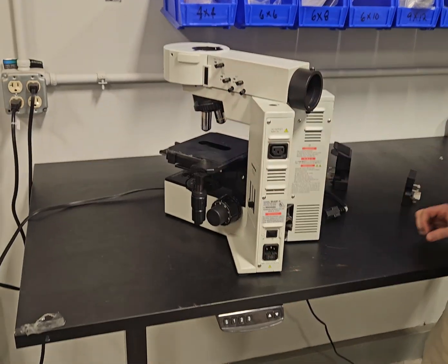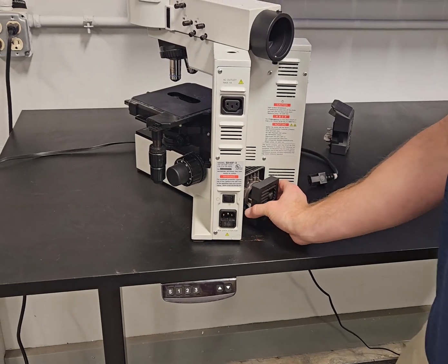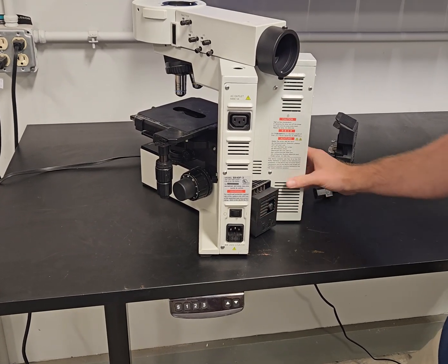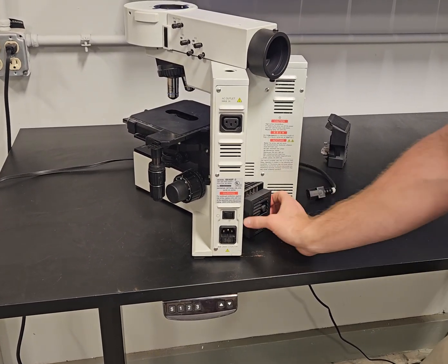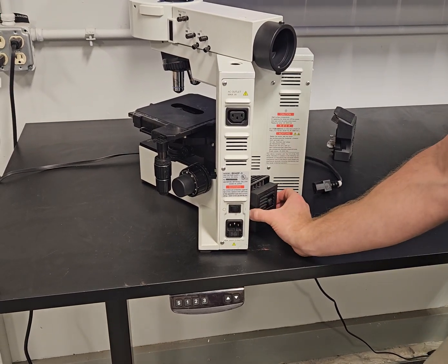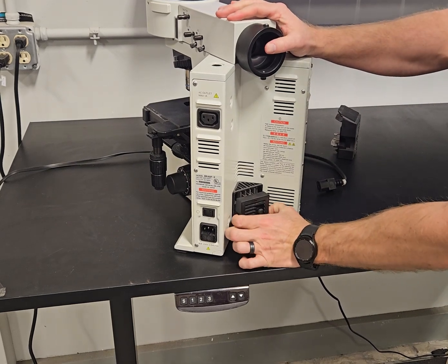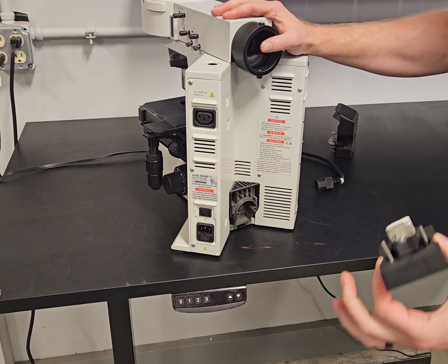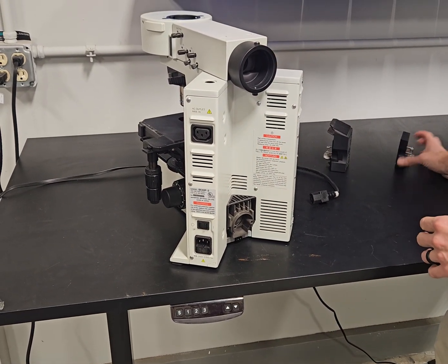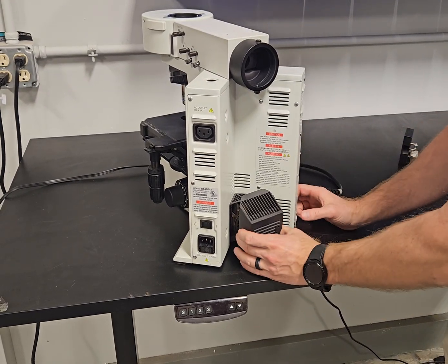To show you how to remove your old socket, we're gonna unplug it. Pretend this is your old broken socket — it's busted, not working. You're gonna take this, make sure the scope's off and unplugged, put your fingers right here on the sides, press, and wiggle it out. When that comes off, you can take your new socket that you just ordered from us and replace it.